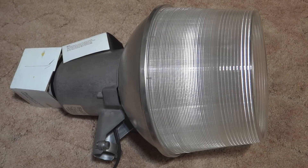So we have a mercury vapor bulb in it and we'll turn off the light and plug it in. Here we go.